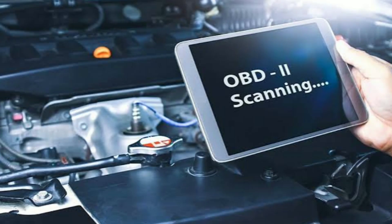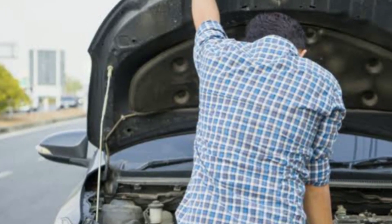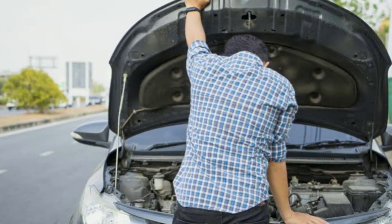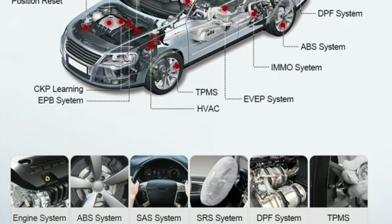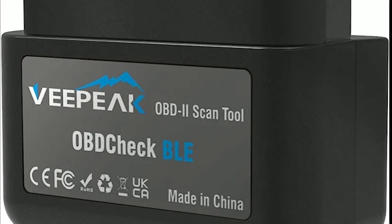OBD2 stands for onboard diagnostics, and it's a system present in most modern vehicles that helps monitor and diagnose the car's performance and emissions. And that's where the VPeak Object BLE comes into play.